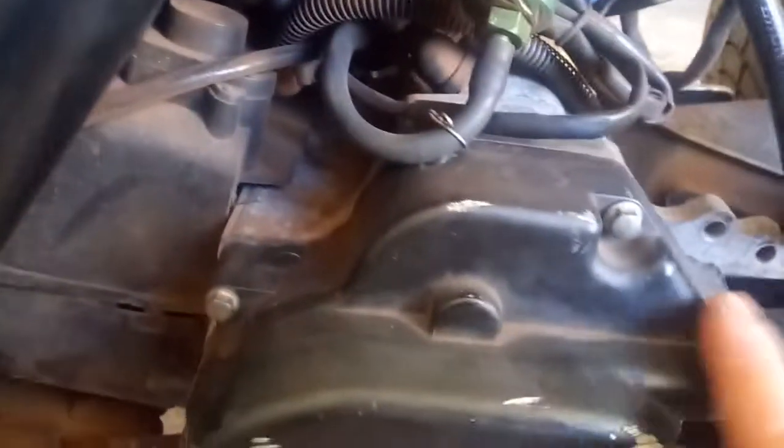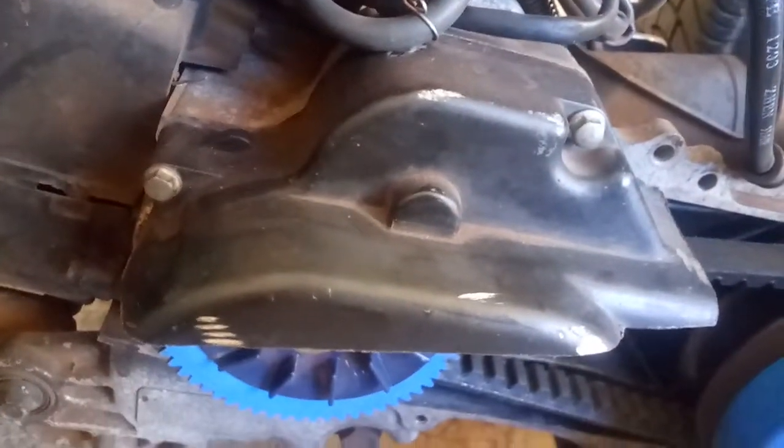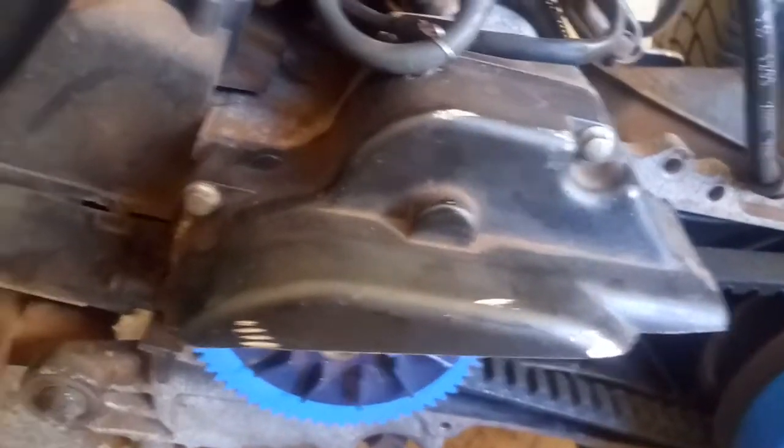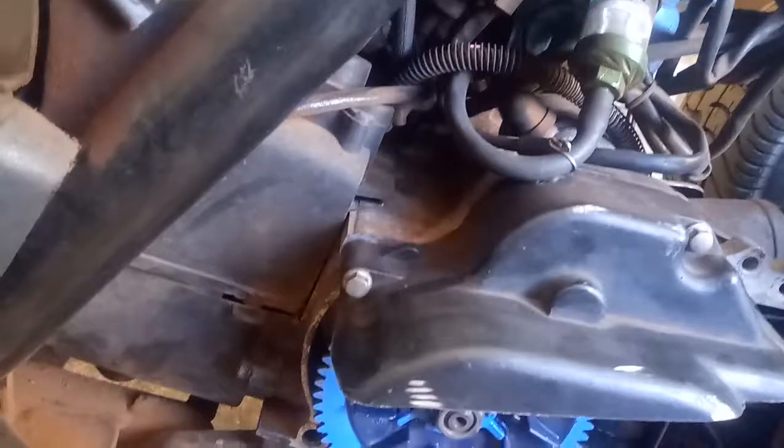And if you wanted to — if you had a mill — you could mill a block out of aluminum that would match this top part and the two post holes there. It's a very simple part to make. Unfortunately, you have to destroy a whole crankcase cover.